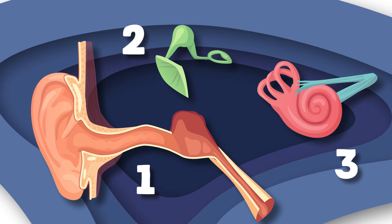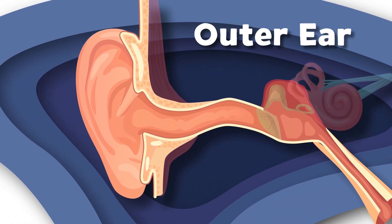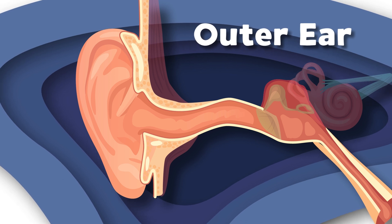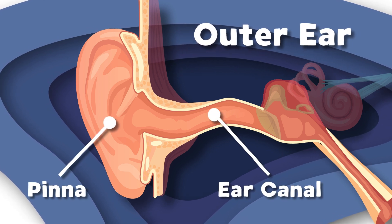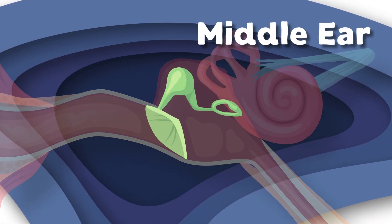There are three parts of the human ear — they are all of the above. First, we have the outer ear; it consists of two parts: the pinna and the ear canal. They're both a work of art. Onto the middle ear and its three parts: